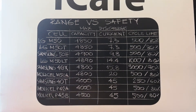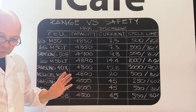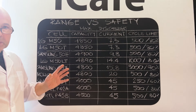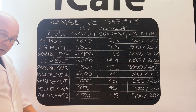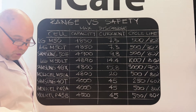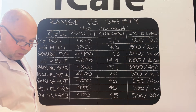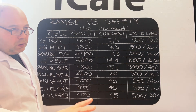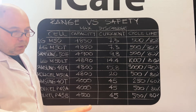Battery is the most expensive, most important, most vital part of your electric unicycle. It becomes more and more important to make the right choice of cells for your vehicle. You have to ask yourself what you're going to do with your EUC.